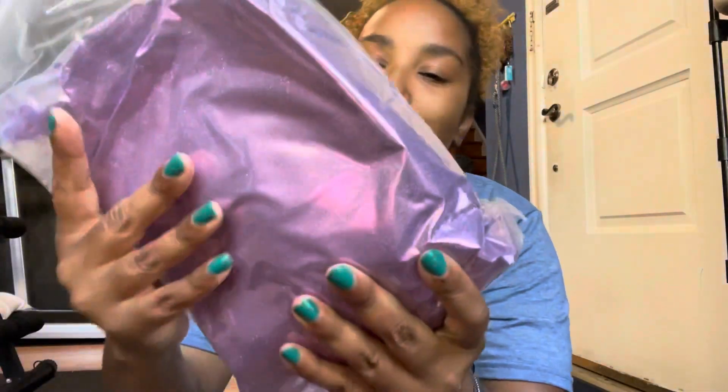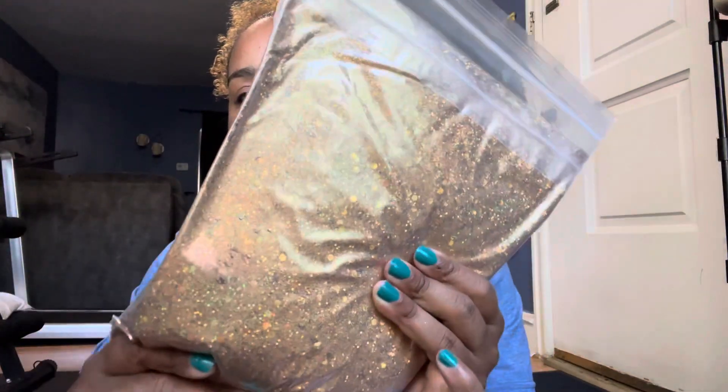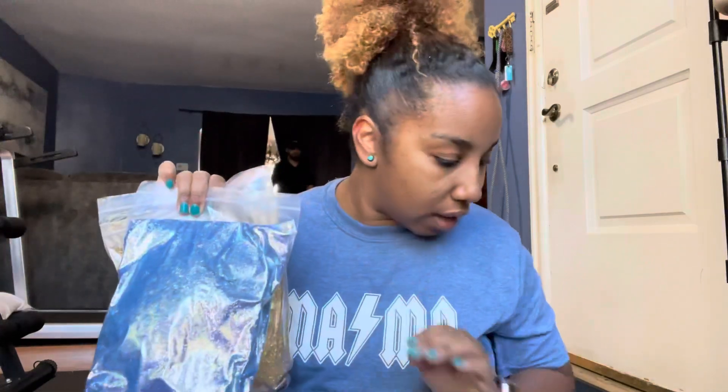And then speaking of Tamara, we have a restock of Tamara because she flew off the shelves. And then we have this beautiful purple — love it. And then we have a restock of Jeleni. So I'm going to make a post on my Instagram letting everyone know that Jeleni, Tamara, and Carrie have been restocked.